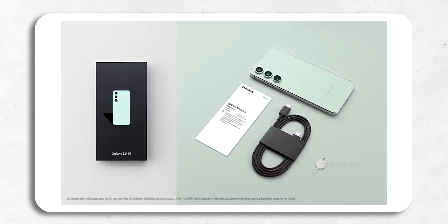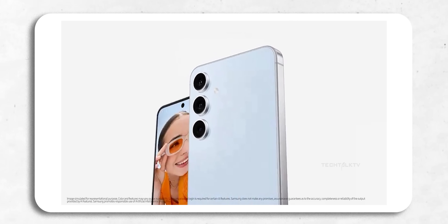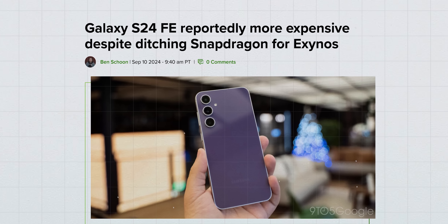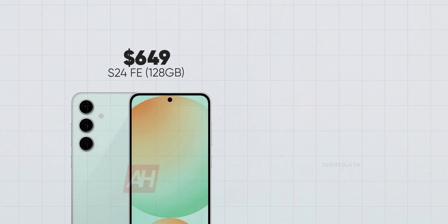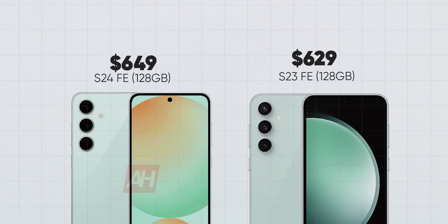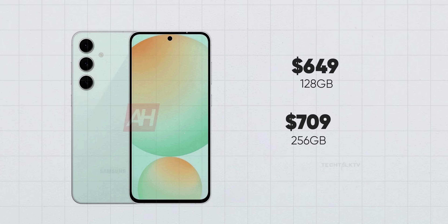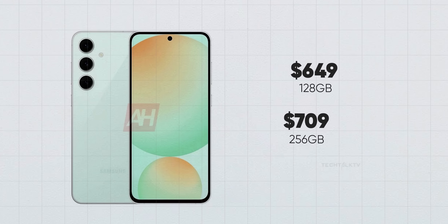Speaking of prices, here's the part you might not like. You'd think that with Samsung using their own Exynos chip — and a downclocked one at that — it would make the phone cheaper, right? Well, not really. According to OnLeaks, the S24 FE will start at $649 in the US, which is $20 more than the S23 FE. So $650 for the 128GB model, and if you want the 256GB version, that will cost you $709.